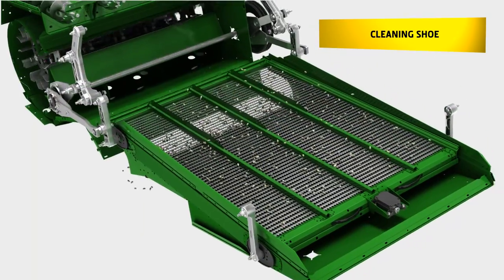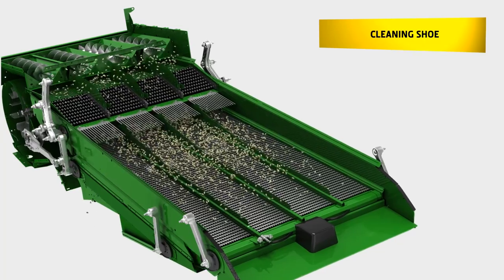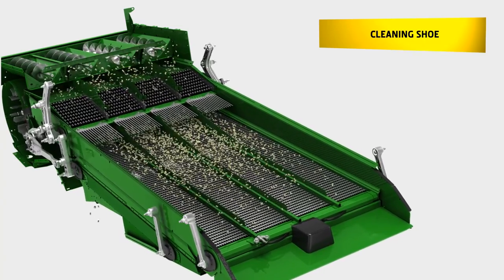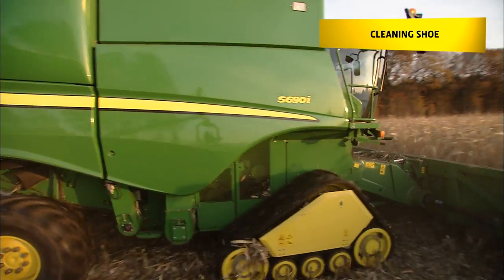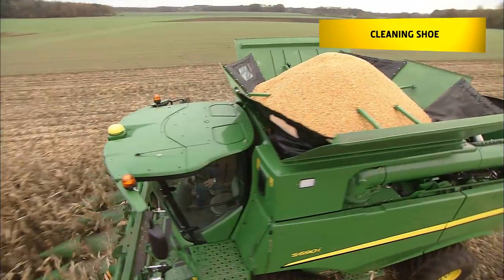It also uses an innovative aluminium frame design. The stress on the material is reduced despite the larger surface area. This not only increases reliability, but also helps to keep down the overall weight of the machine.